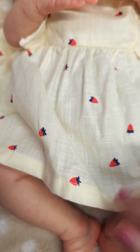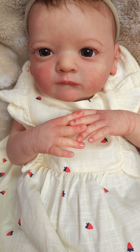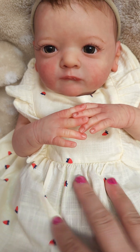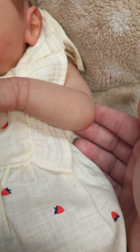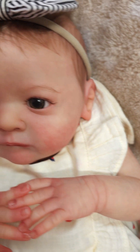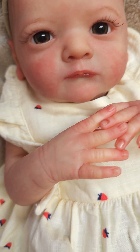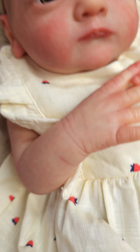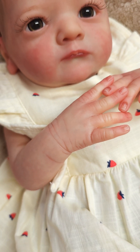She has full arms and full legs. She will wear a newborn size outfit — this is a zero to three, but it's so cute, I just wanted to put it on for her pictures. Here's her sweet little arms. There's her fingers. You can see the veining in her hand. It's very subtle — it looks like it's under the skin.